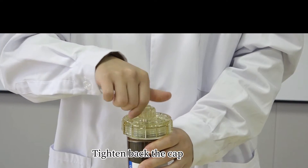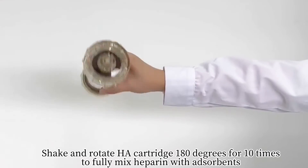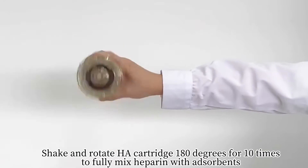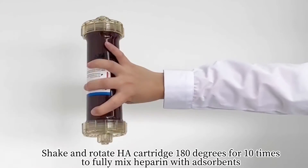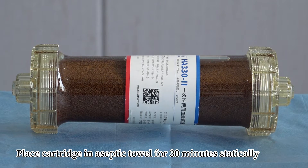Tie the cap back on. Shake and rotate the HA cartridge 180 degrees for 10 times to fully mix heparin with the absorbent. Soak the cartridge in an aseptic towel for 30 minutes statically.